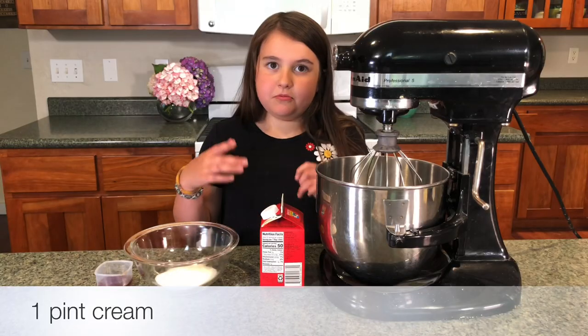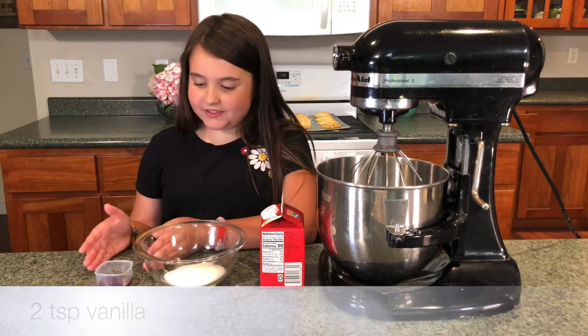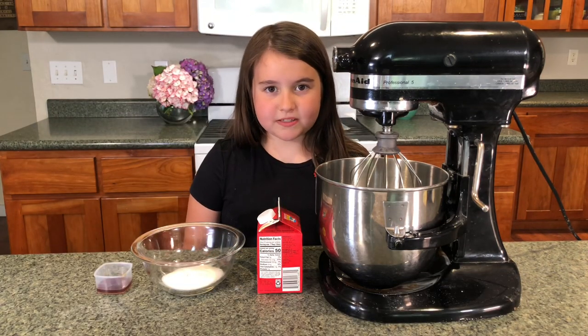While they're cooling off, let's make some whipped cream. You need one pint of cream, a quarter cup of sugar, and two teaspoons of vanilla. Then whip it until soft peaks form.